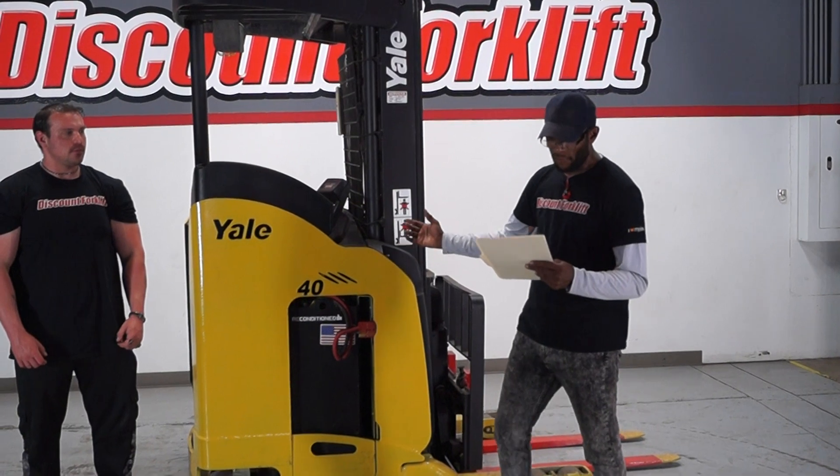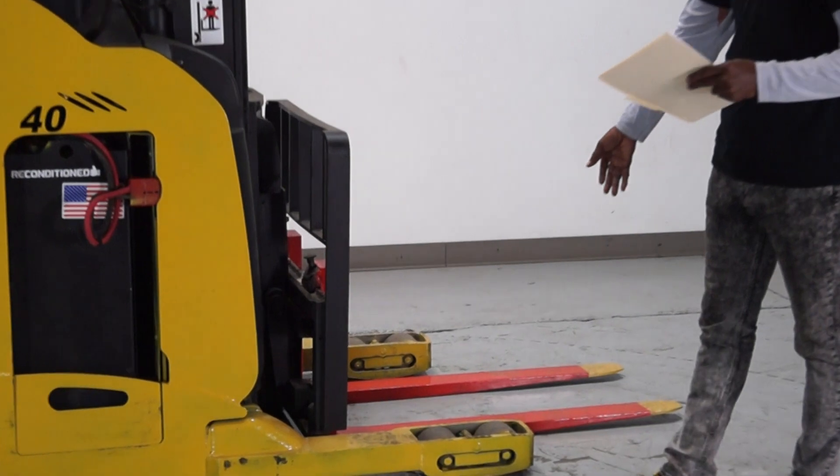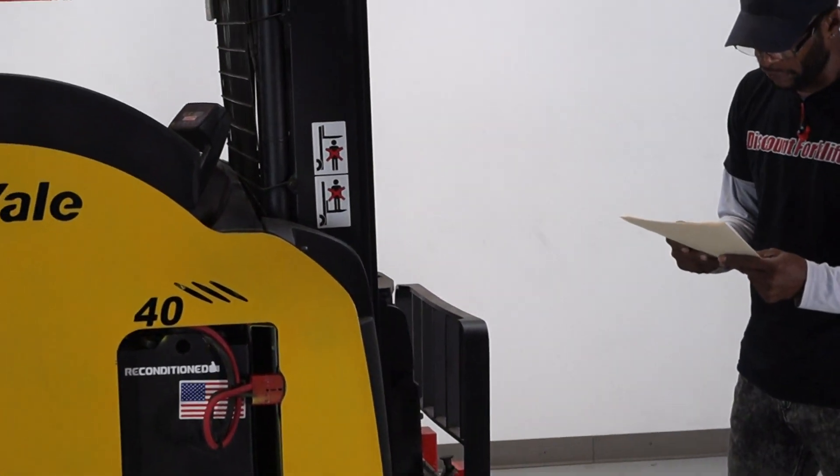This is Amber, 4,000-pound lift capacity stand-up. It has the safety bar right here, painted. Side shift, and it's three-stage.